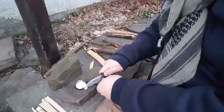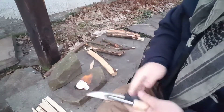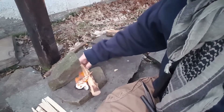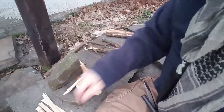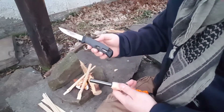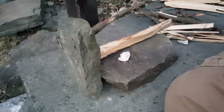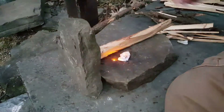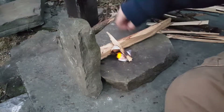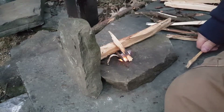Here we go — there you have it. One little cotton ball and a spark from a fire steel and my Mora, and we have a fire. Hands are a little cold, they don't want to work.